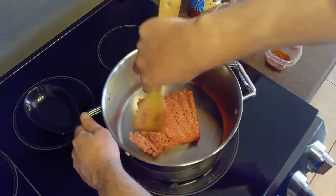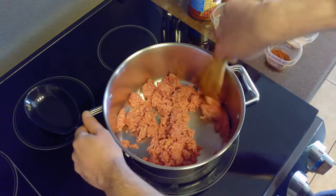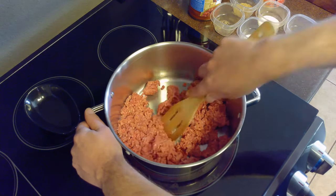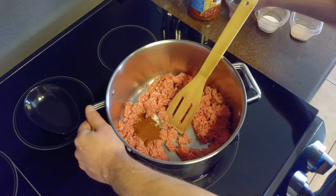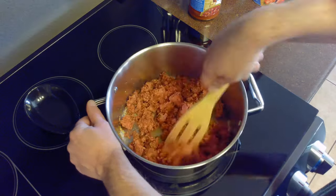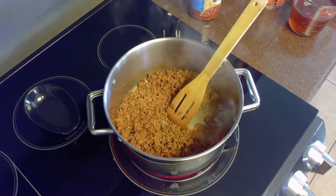We'll start by setting our stovetop to medium-high heat. Then we'll brown our ground beef, crumbling it as it cooks. While we're browning the beef, we'll add a half teaspoon of black pepper, one and a half teaspoons of salt, two and a half tablespoons of chili powder, two tablespoons of cumin, two tablespoons of sugar, and a tablespoon of garlic powder. This should take between five and eight minutes.